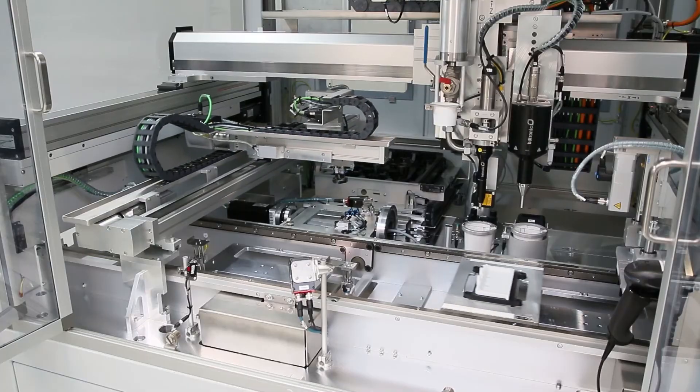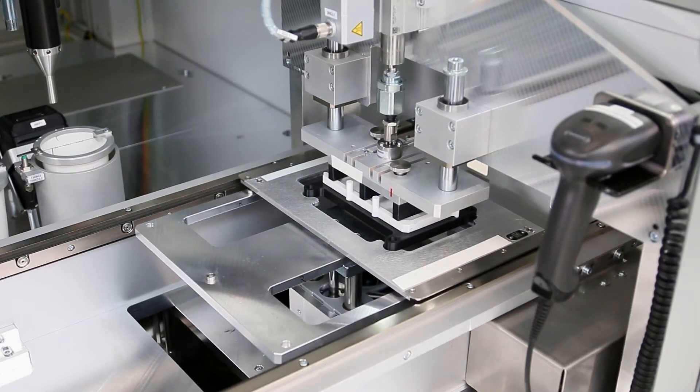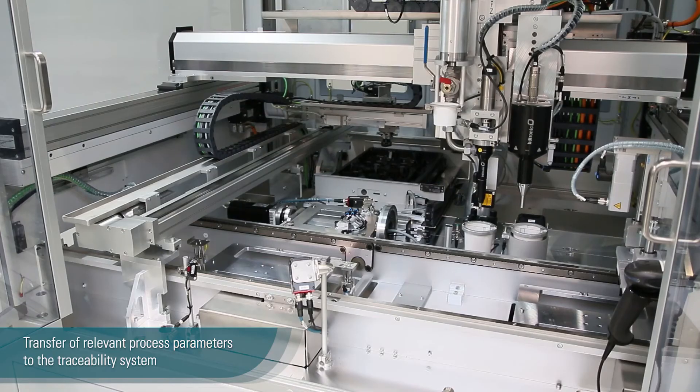After finishing the process, we rotate back the part and place it onto the housing. A conveyor system transports the part to the assembly station. The PCB is pressed with a defined force by a servo axis into the housing. All relevant process parameters are handed over to the customer traceability system.